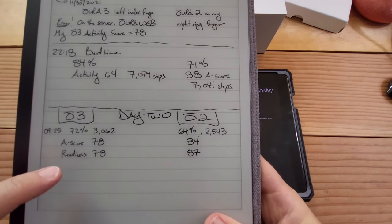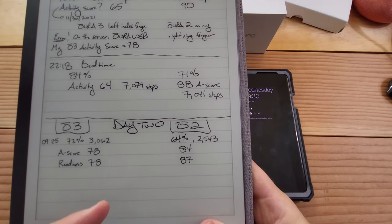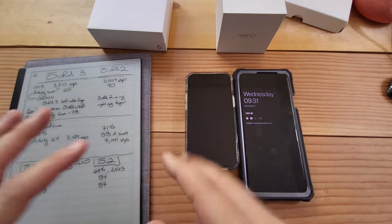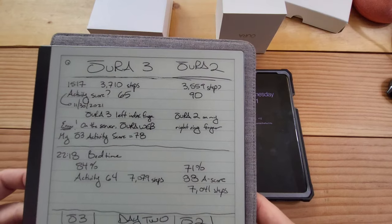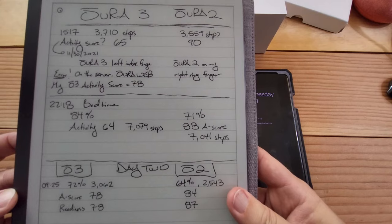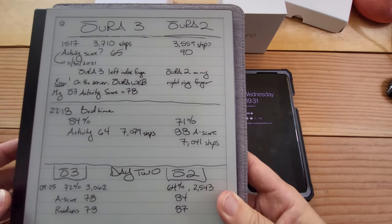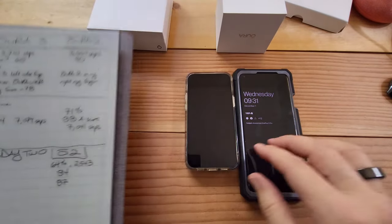Look at the differences in the activity score: 78 versus 84 - okay, six points. And then readiness: 78 versus 87. And then the step count is higher on the Gen 2, but yet I'm right-handed - I would think I'd have more steps on that one. Yesterday the day ended a little variable as well, with activity 64 with Oura Ring 3 versus 88, but the step count was almost identical - 7,079 and so on.